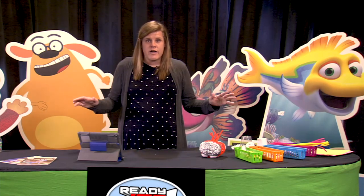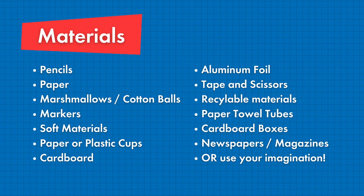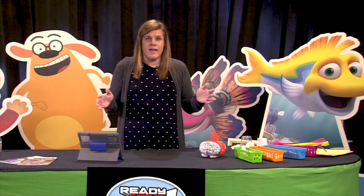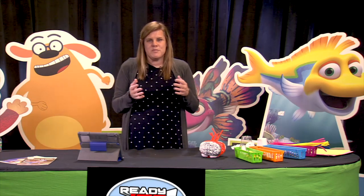First, we are going to need to look around your house and gather up materials for today's activity. You are going to need things like pencils, paper, marshmallows or cotton balls, markers, soft materials such as tissue paper, paper towels or sponges, and other materials for building — paper or plastic cups, maybe some cardboard, pipe cleaners, aluminum foil. You'll also need tape and scissors, and maybe a few recycled materials like paper towel tubes, cardboard boxes, newspapers or magazines. Go ahead, take a few minutes to look around your house for the materials you need. You can pause the video, collect your items, and then come back and push play for instructions.